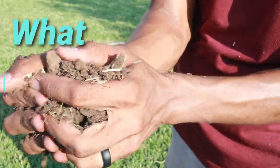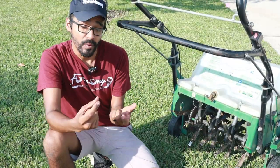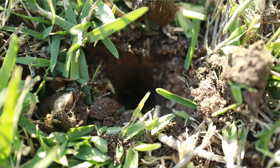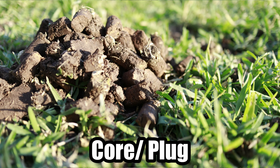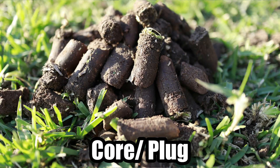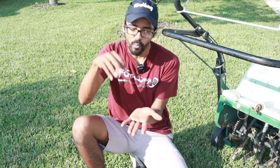By aerating, you're creating these little holes in the ground, which are called cores or plugs. By removing these cores or plugs, it allows water, fertilizer, and air to get beneath the ground. Because if your ground is super hard, once you get water on top of it it's pretty much just going to run off.